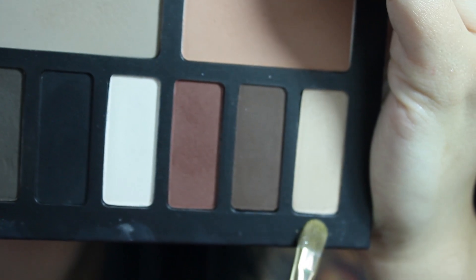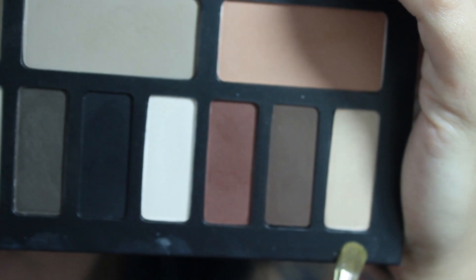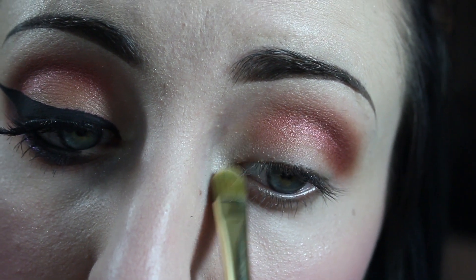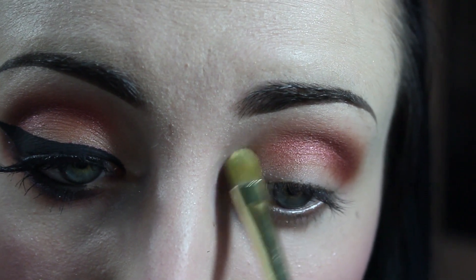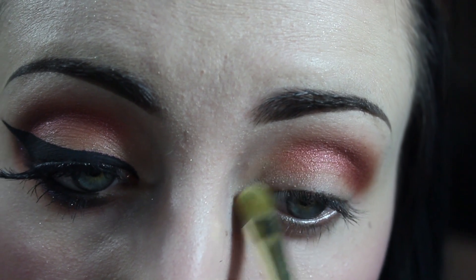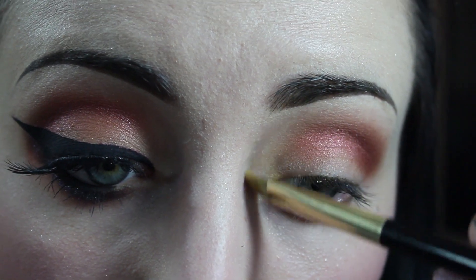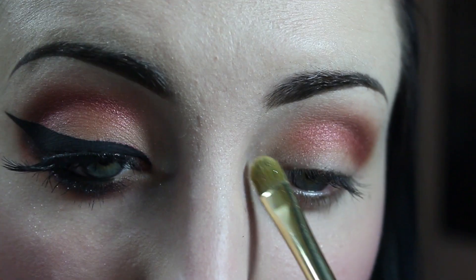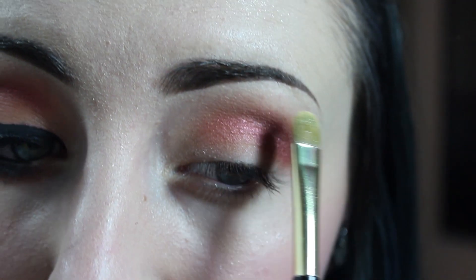Next, I'm going to apply the color Samail from the Kat Von D Shane Light Eye Contour Palette to the inner corner and on the brow bone.